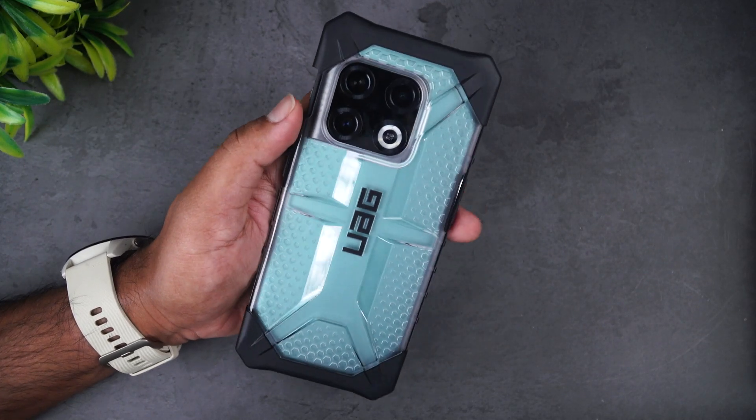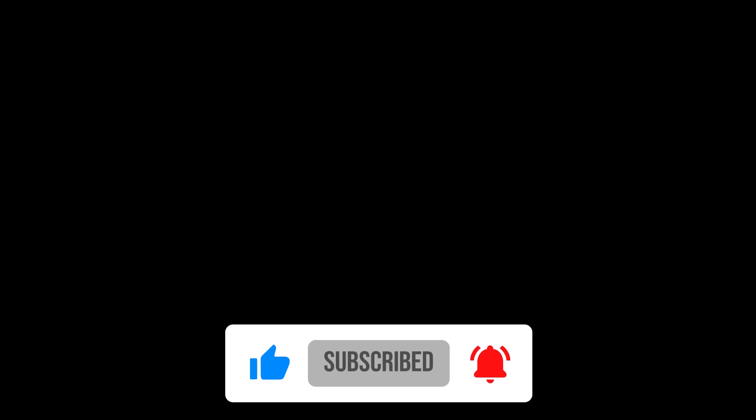So this is the UAG rugged case for OnePlus 10 Pro. We'll share the link in the description in case you plan to buy it. That's it for this video — this is Normal signing off. Thanks for watching, hope to see you in our next video. Have a great day!